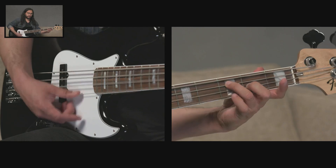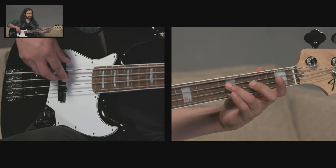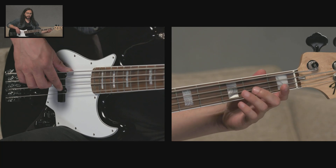You can think of an arpeggio as a broken chord. A chord is a combination of notes played at the same time, and believe it or not, we can play chords on the bass. When we pluck the individual notes or break up the chord, we are playing an arpeggio. So here's a chord, and when we break up those notes, we're playing an arpeggio.